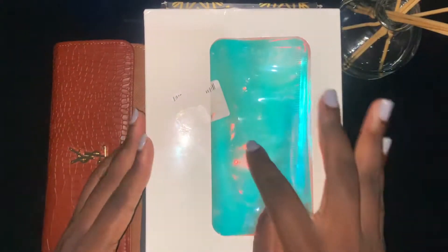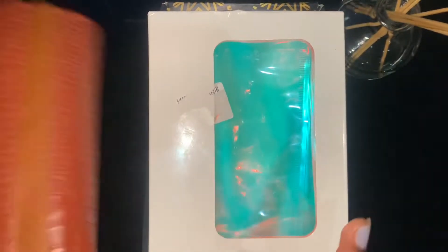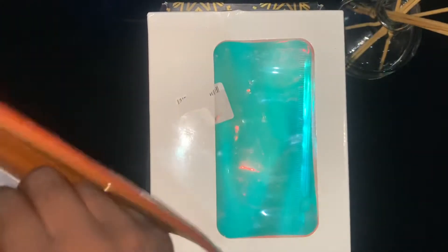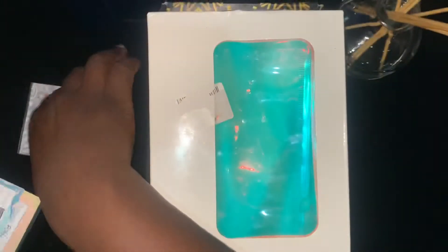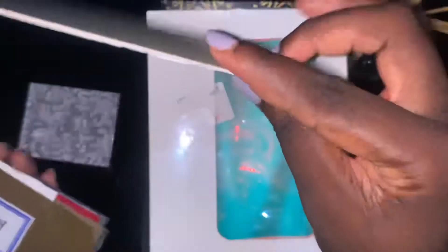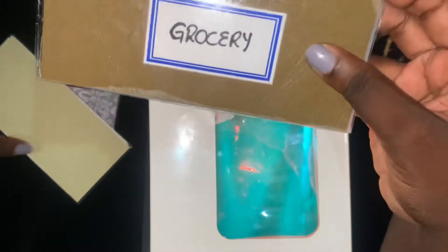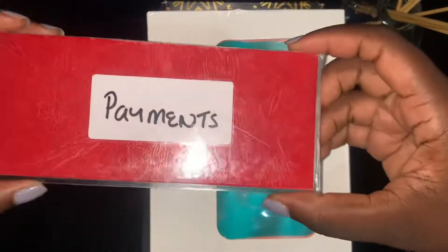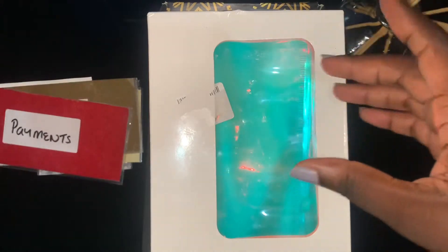I'm so excited! I started budgeting recently, about two months ago. This is my wallet that I've been using — just your standard wallet — and I had made these cash envelopes by myself. So this was my fun envelope, and I had this one which was just a random daily payments envelope. I had this one for groceries, with all my receipts inside to look at at the end of the month. And I had my payments one, which is for paying the guard, the housekeeper, the internet, and stuff like that.